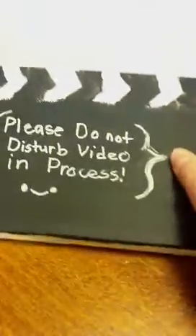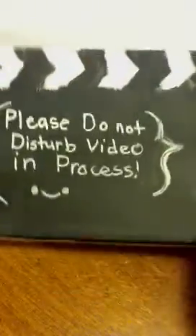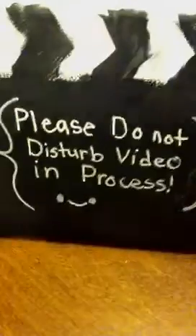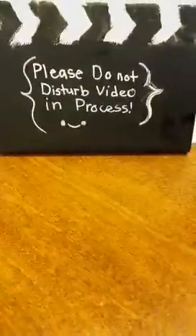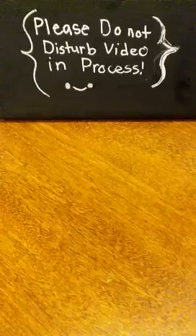Hey everybody, it's Shining Star Creations. I just have a little charm update for you and then I have a painting to show. Starting out with the painting, I have this director's clapboard painting on a white canvas. It says 'please do not disturb, video unprocessed.' It's inspired by Max to Mooch. You just hang it up on your door for people to know you're filming a video.